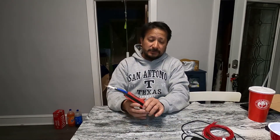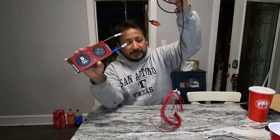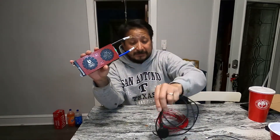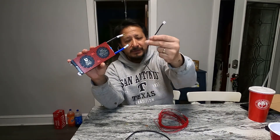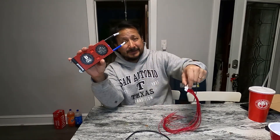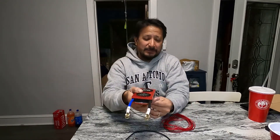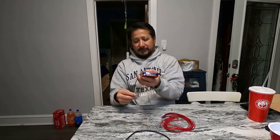I'm running 14 cells in series, so each lead goes to one of the 14. This is the unboxing — what comes with the Daily BMS 14S 48-volt. Make sure yours has the Bluetooth and USB, because they don't all come with those. The temperature sensor is really tiny — they should have made it at least as long as the cell leads.